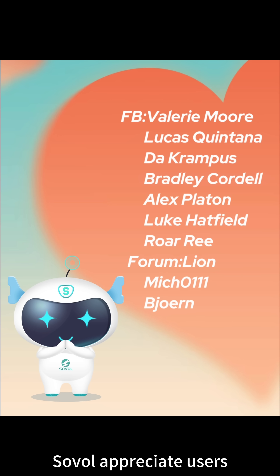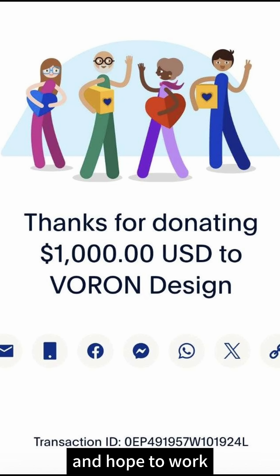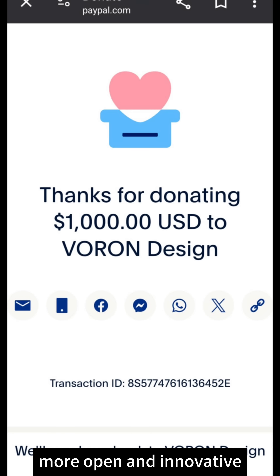Sovo appreciates users who contribute to the open source community. For Sovo, open source isn't just a slogan — it's a reality. We firmly believe in open source and hope to work with Sovo users to make 3D printers more open and innovative.